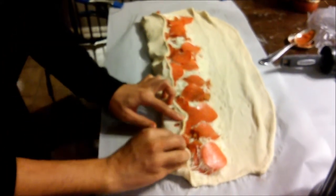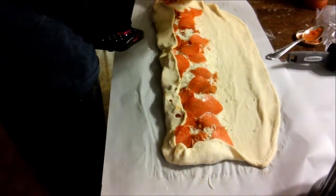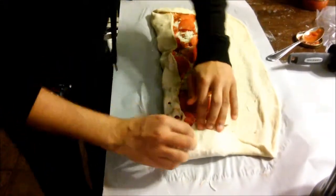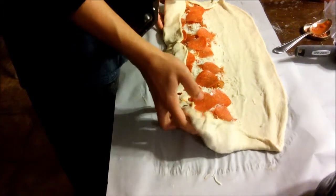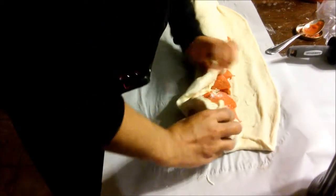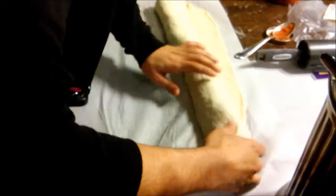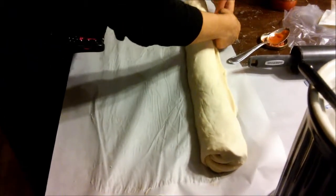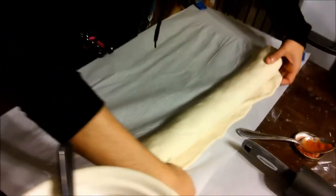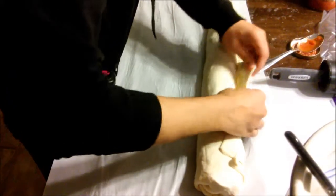Now we're going to pull the ends of the dough over — about two inches — and then pull it from the end and make a little tuck, like tucking a baby in a blanket. Once you do that, lift it from the middle and fold it inward. It takes a little technique to grab it and make sure you're pulling without tearing the dough. Take your fingers and tuck all the way down — tuck the middle and go all the way to the ends and roll, kind of tight but not too tight, making sure everything stays inside.